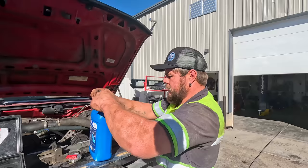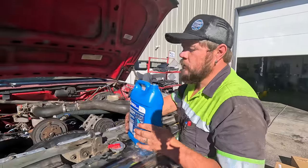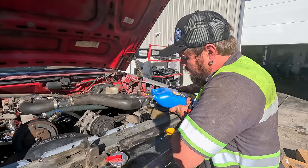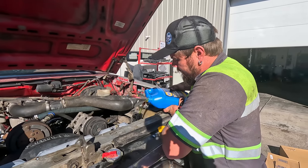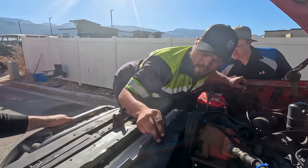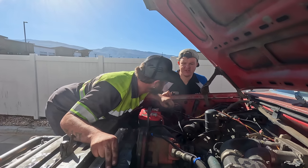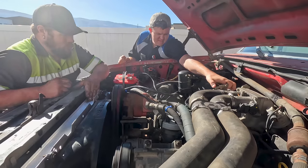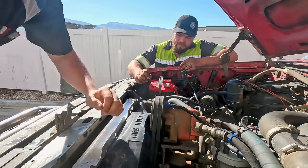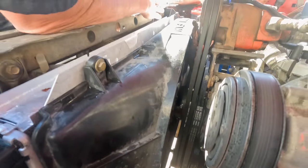Last step is to top the radiator off since it won't fill completely - then the cooling system is done. But Colton noticed we have an exhaust leak on the passenger side - two of the manifold bolts are missing. We'll go to the bolt bin and see if we can find two bolts that will work. Cooling system is done. We fired it up and it's making a rubbing noise once in a while. It might be the belts if there's antifreeze on them - they go sticky.